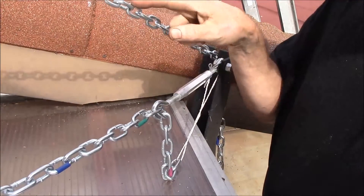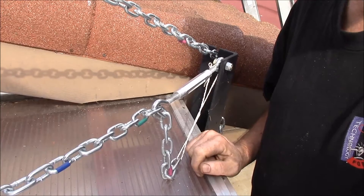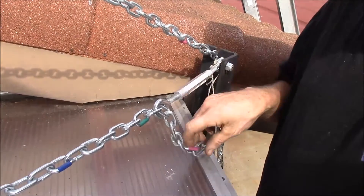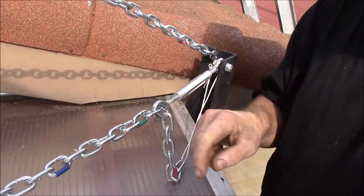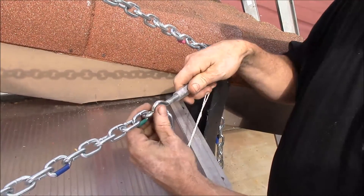I use a pair of chains behind the rack to make the adjustment, marking three links for the three angles. Red is the summer setting, green is the spring-fall setting, and blue is the winter setting. The lower chain has a turnbuckle that I loosen to make the adjustment.